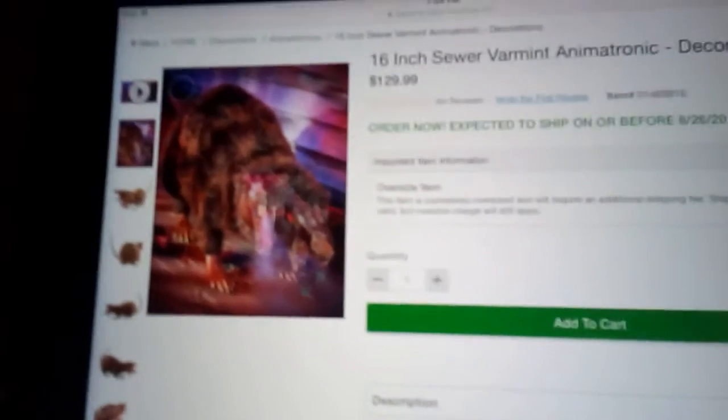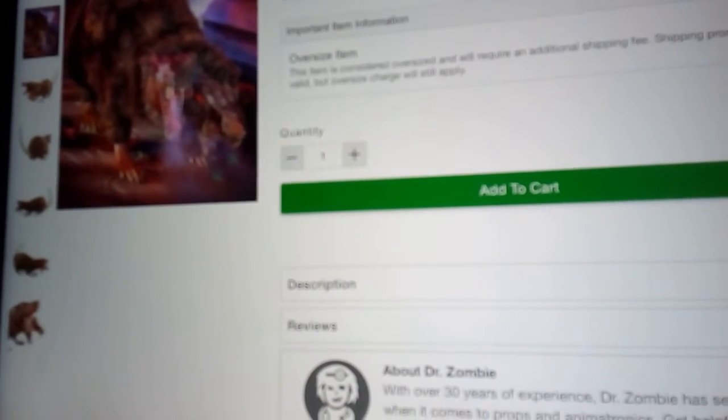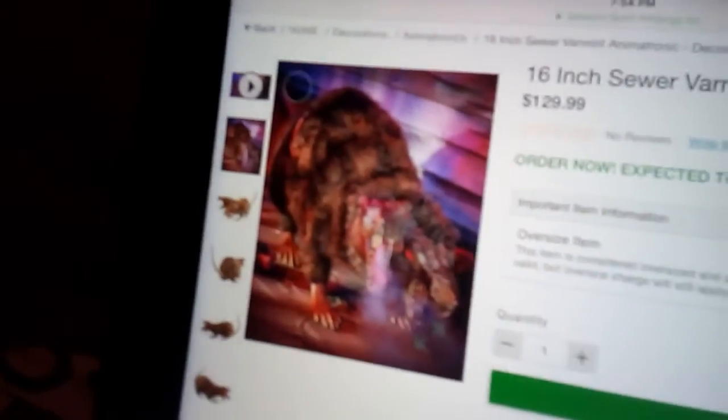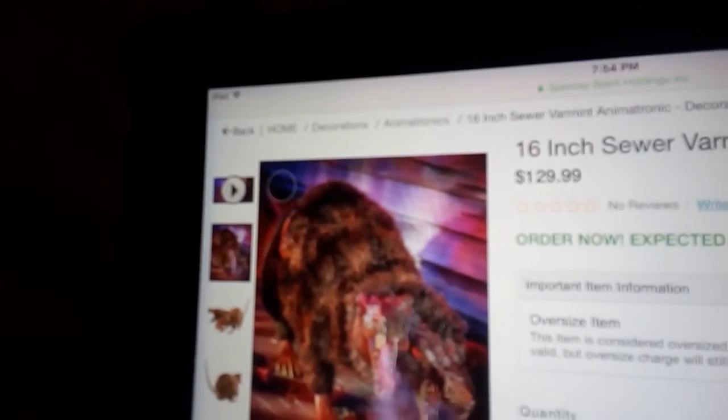Anyways, the first one is the Sewer Varmint. This one is pretty cool. It's $130, and it looks like the fog machine is inside the body. That's probably why it's so expensive. I think if this didn't have a fog machine it would be like $90, or if it was just the two heads and the two front legs, it would probably be like $80 or $90. But since there's a fog machine, it's $130. I don't know if it comes with the fog machine or not. But yeah, here's the video of Sewer Varmint.